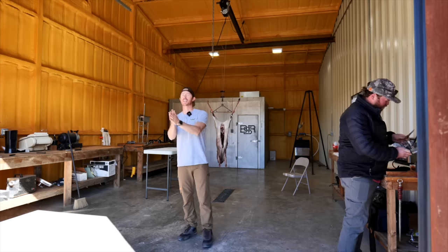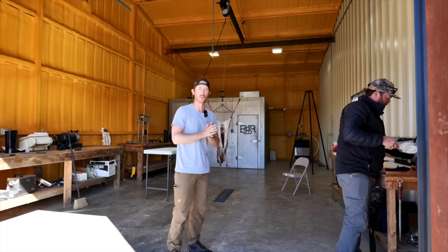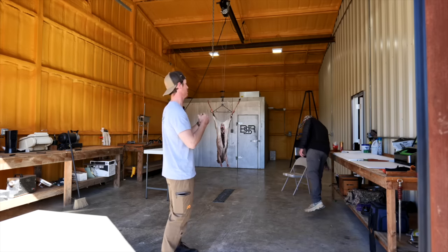Welcome back ladies and gentlemen. We are back at Battle Springs Ranch. As promised, we were going to do a meat breakdown video today with some might call redneck special forces, Mr. Petey.